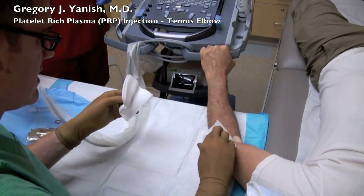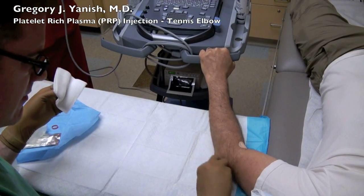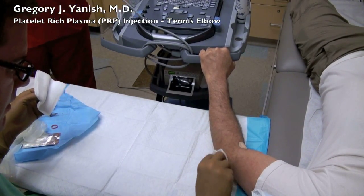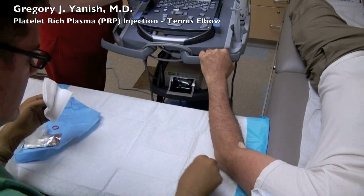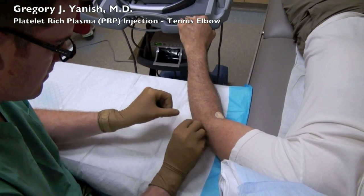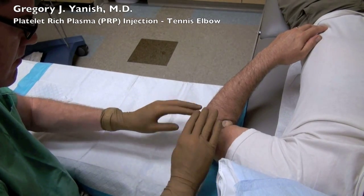That's one final look, and the injection is complete. This patient tolerated the injection extremely well and had minimal discomfort. This can actually be a somewhat uncomfortable injection, as the platelets do have a tendency to burn. That's why we've decided to start using lidocaine prior to the injection, which makes it significantly more comfortable.